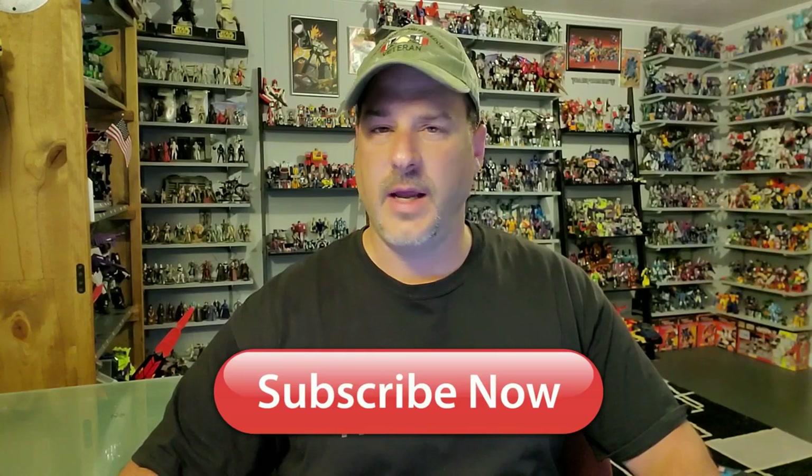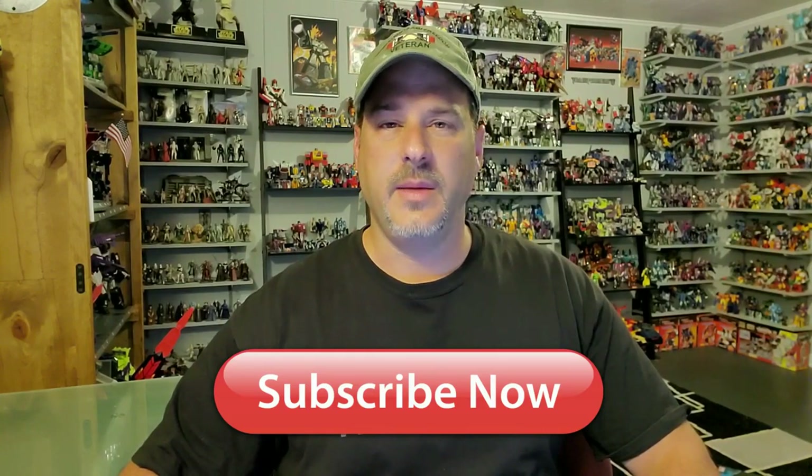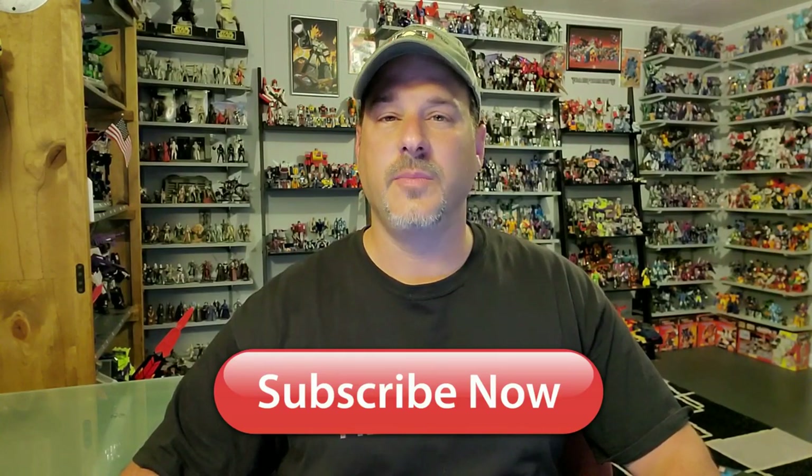Hey, what's going on guys? Patriot Prime here once again with another Transformers review. But before I get started, I need you guys to do me a favor. If you're watching this video and are not a subscriber of Patriot Prime Reviews, please hit that subscribe button right now. It won't cost you a thing but will help me and my channel out tremendously.